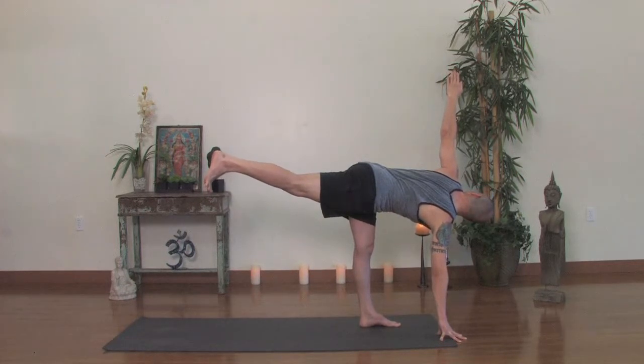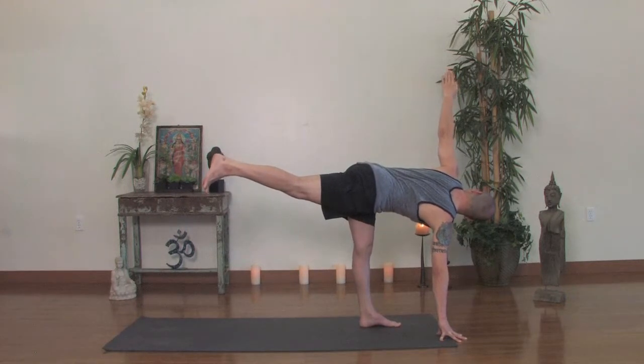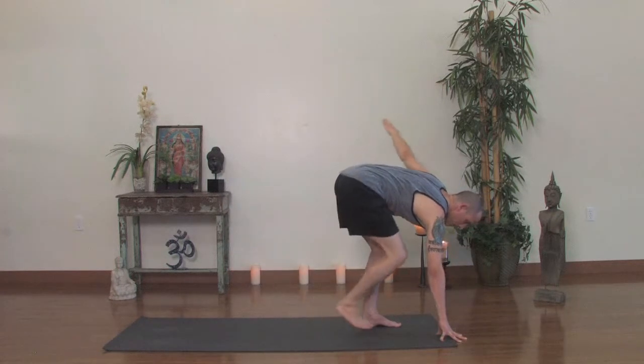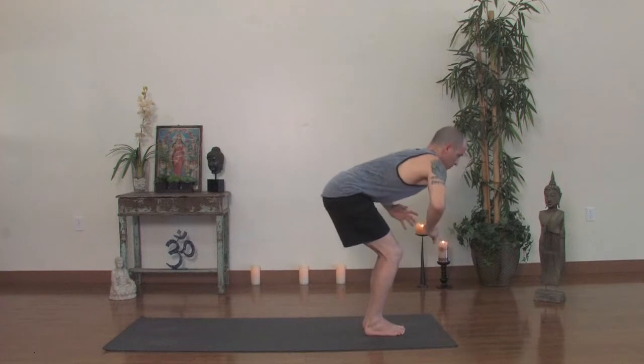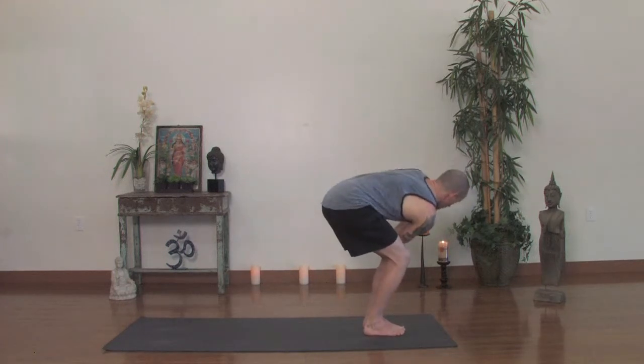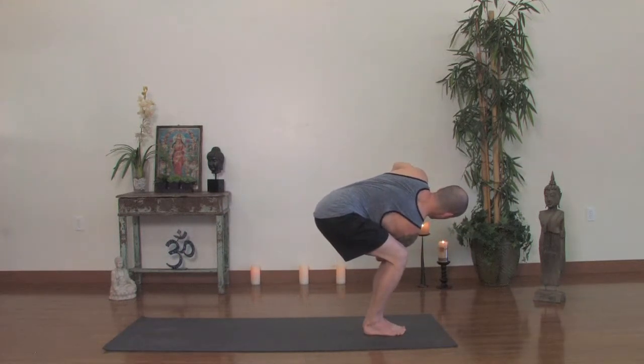Legs firm. Last breath — deep inhale. On the exhale, come down to a squat, dropping your right foot next to your left foot. Utkatasana twist — hands to the heart, twist to the left. Try to get the elbow on the outside of the knee. Notice if the knees are split. Draw your right hip back and sit down a little bit. The thighs are going down, your waistline is in and up. Lift your sternum. Keep turning to the left, breathing comfortably.